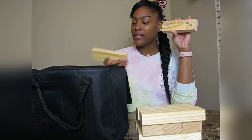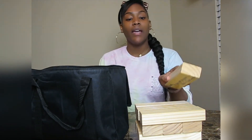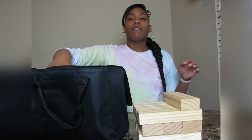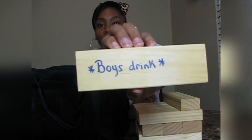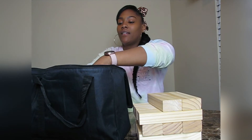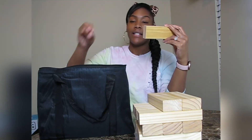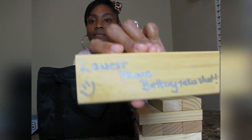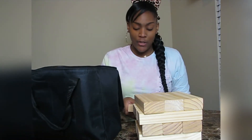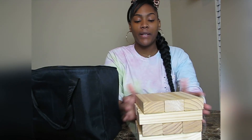This one says 'couples kiss.' This one says 'drink if you can say your ABCs backwards — if you can't, take a shot.' Then I have one that says 'boys drink,' and another that says 'lowest phone battery takes a shot.' I'm just going to put it together so you can see, and I'll read off some more — this is one of my quick DIYs.